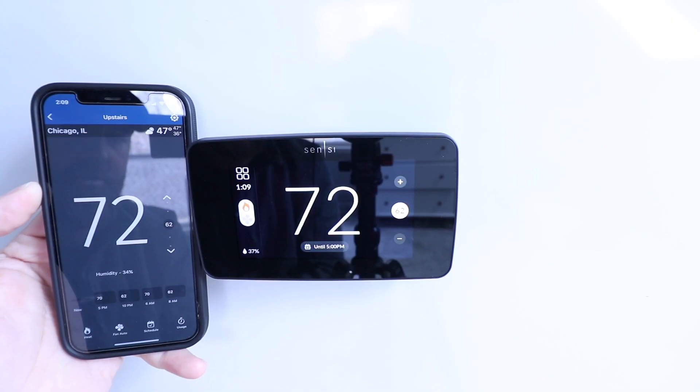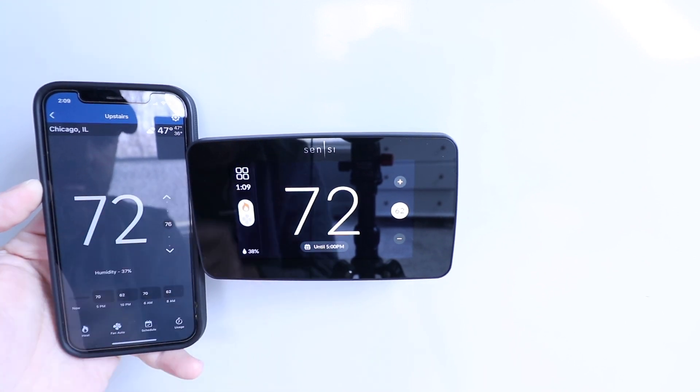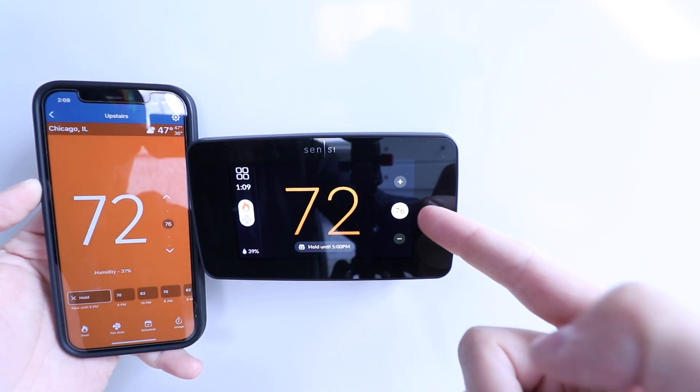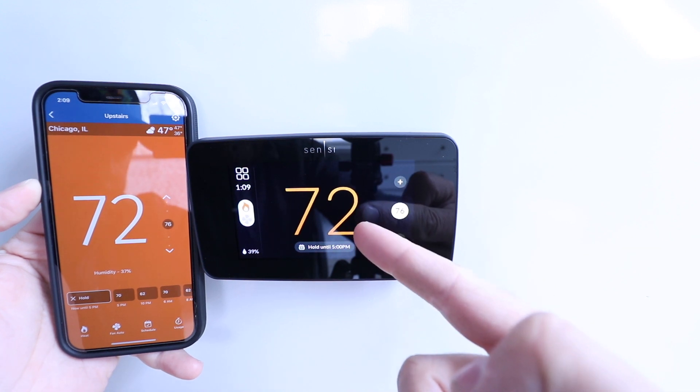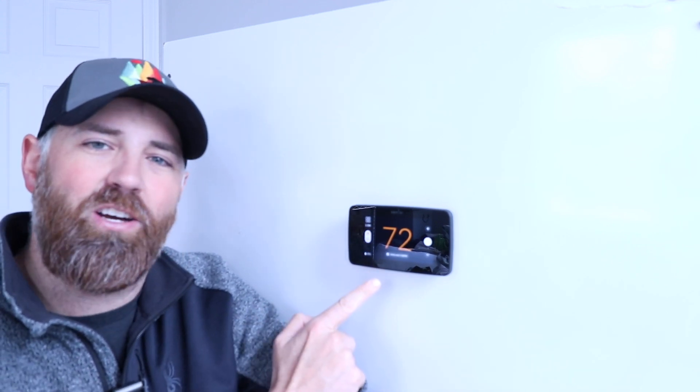This Wi-Fi smart thermostat is also compatible with Google Home and Amazon Alexa voice assistants, which means that you can control it remotely using voice commands in addition to being able to control it from your phone. One of the most unique features of the Sensei Touch 2 is that it works with Sensei room sensors, which you can place throughout your home and then connect to the Sensei Touch 2.